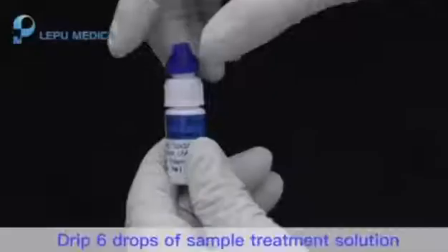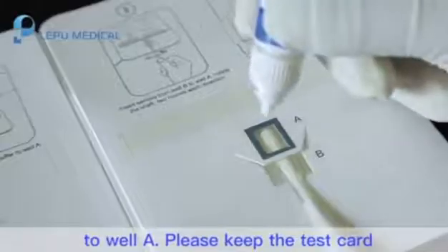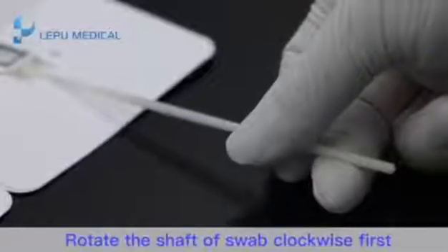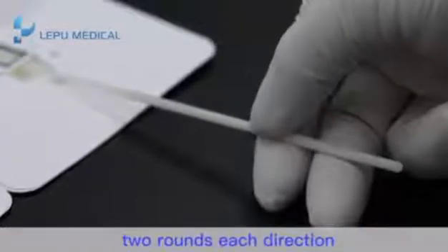Step 5: Drip 6 drops of sample treatment solution to well A. Please keep the test card flat during operation. Rotate the shaft of the swab clockwise first and then counter-clockwise, 2 rounds each direction.